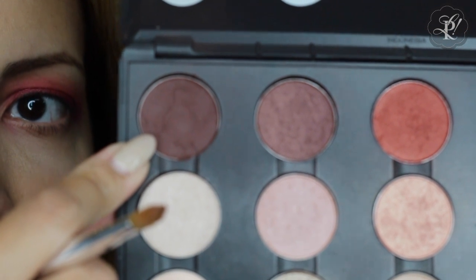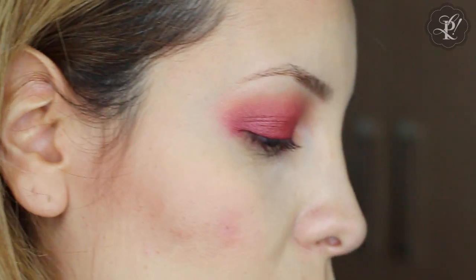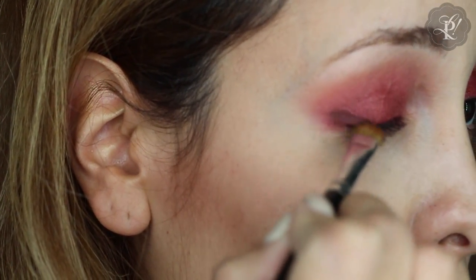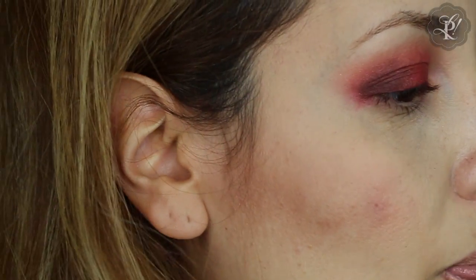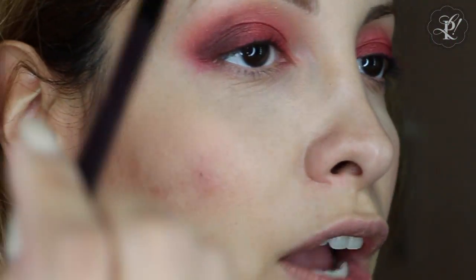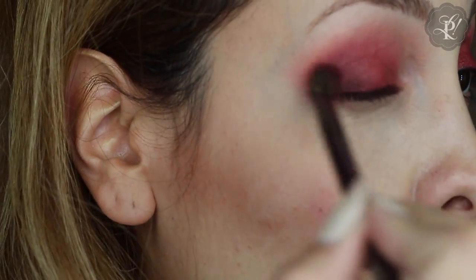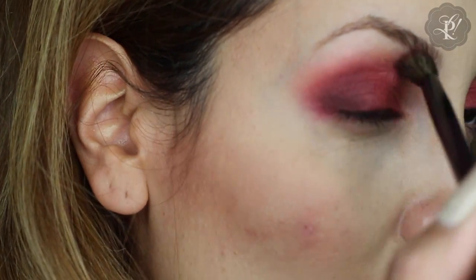Then I am going to use this Handwritten color — this is from MAC, it is like a rich brown — and I am going to put it at the end of my lid. Then I need to change my brush and I am going to blend this color.